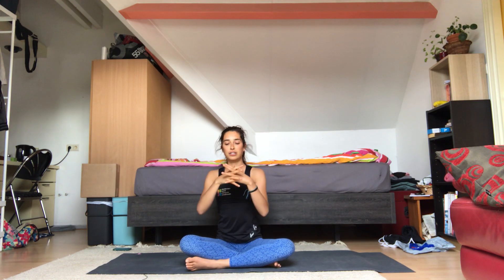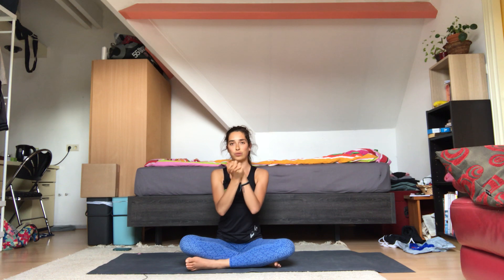Well done. Now you can interlace your fingers and just roll your wrists out, going both ways — just take it easy. And then shake it out, side to side and up and down. Well done.